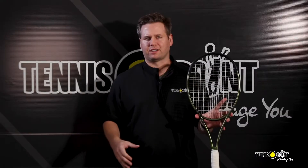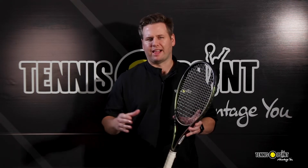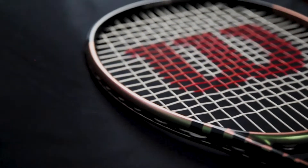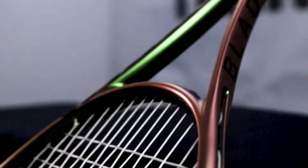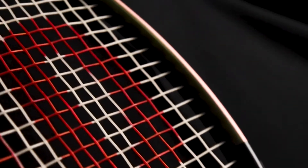This Version 8 edition of the Blade series is headlined by Wilson's innovative technology known as 45. 45 is a patented protected layup that first made its debut in the Clash frames. It's implemented into the frame both to increase flexibility and stability of the blade. This 45 technology establishes a very supreme-like feel on the ball on every shot, updating the feel flex from that Version 7 blade model.